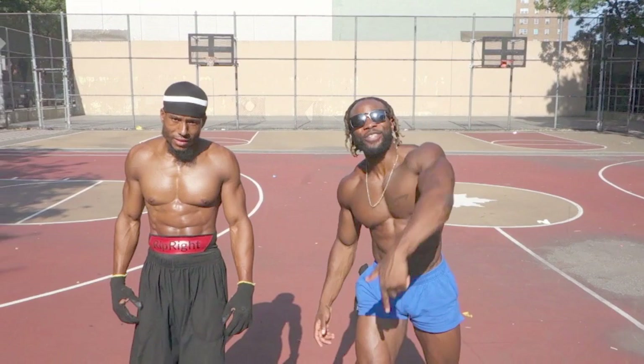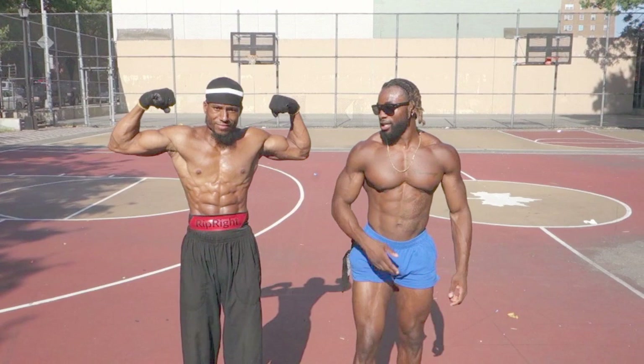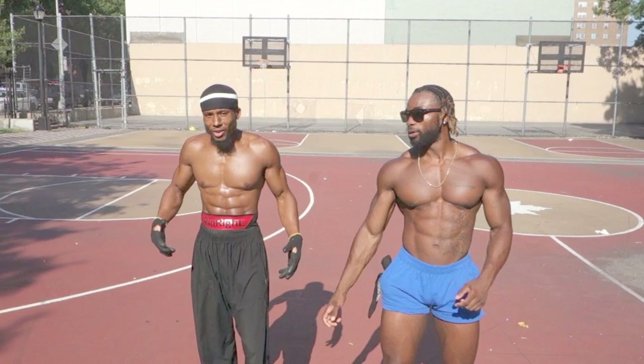All right, Matthew, talk to the people, man. Let them know what's getting ready to go down. Yo, what up, bro? Back with another one for you. Linking up my man Good Money and Rip right over here. Prepare for a big back attack. Talk to him, Rip.